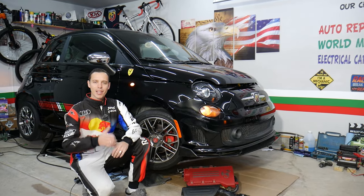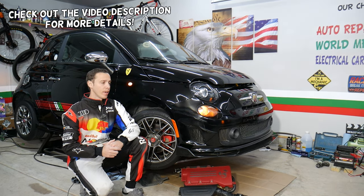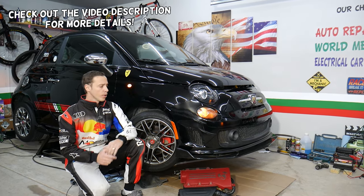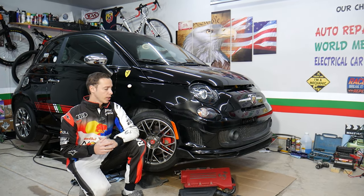Hey guys, welcome back to World Mechanics. Thank you for watching and subscribing to the channel. Today will be a super helpful video for any of you with a Fiat 500 who need to remove or replace the front turn signal light bulb. Stay with us — we'll explain how to do that. It should work for that generation from year 2008 to currently year 2022.